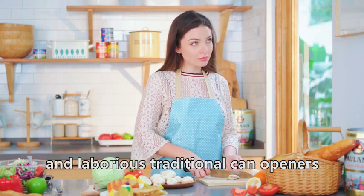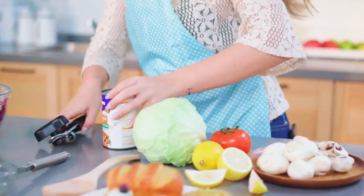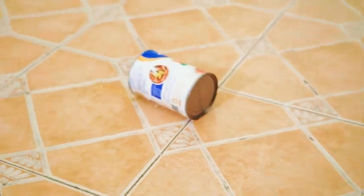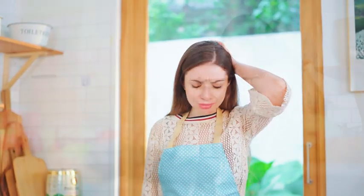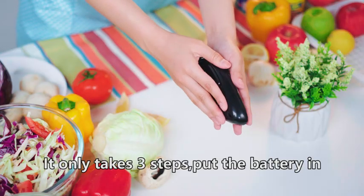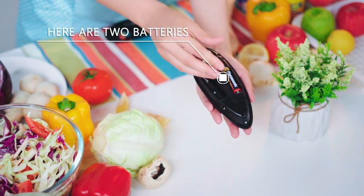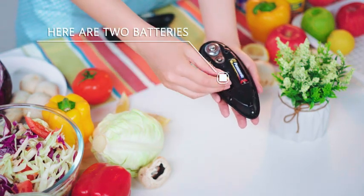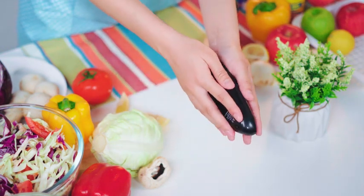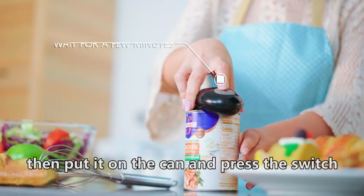Are you still using the troublesome and boorish traditional can openers? Many families nearby all use electric can openers. It only takes three steps: put the batteries in, then put it on the can and press the switch.